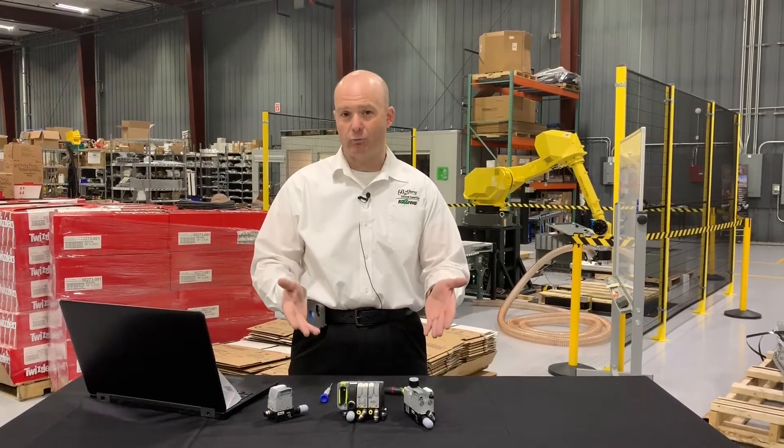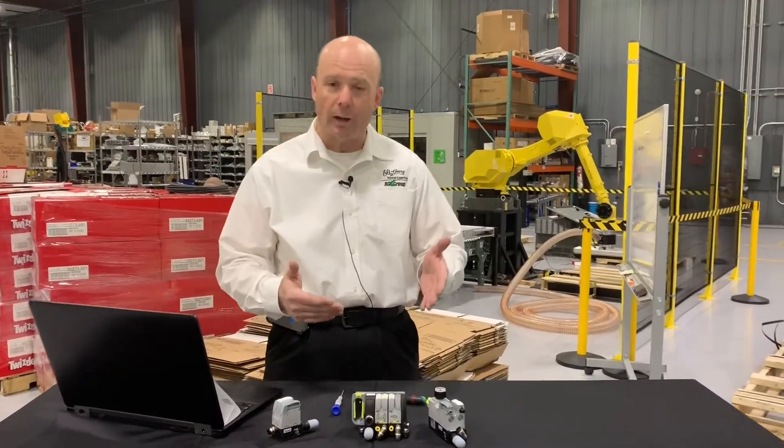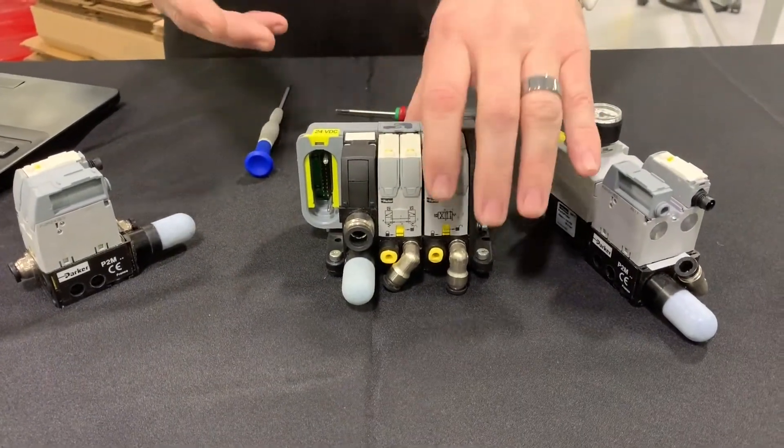What I mean by reintroduce is there are some new connectivity options that are available on the Modiflex series of valves that were previously unavailable.